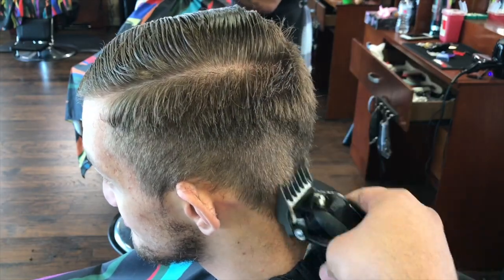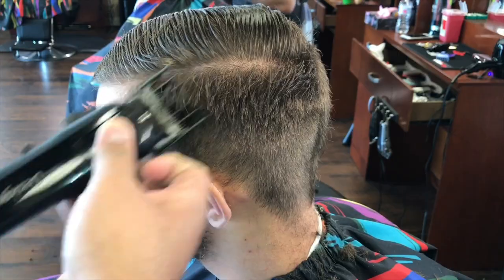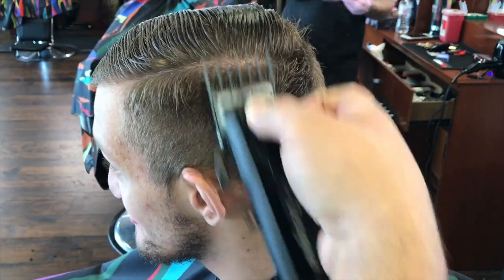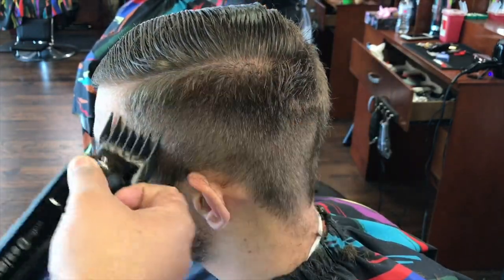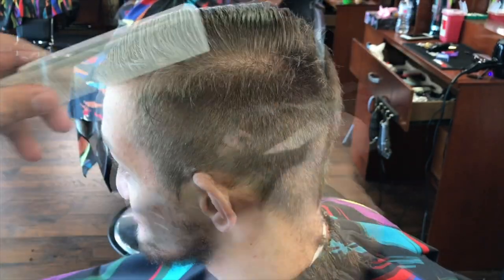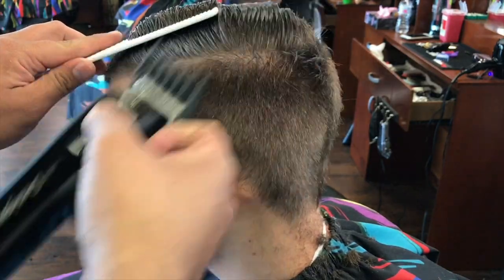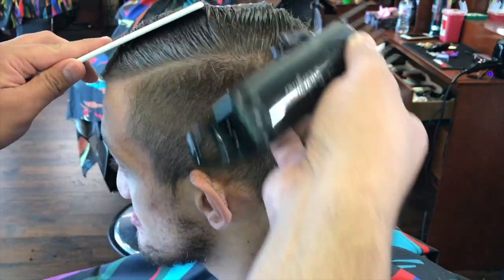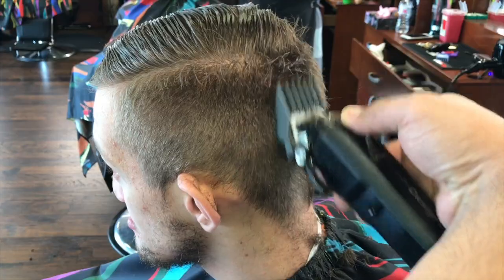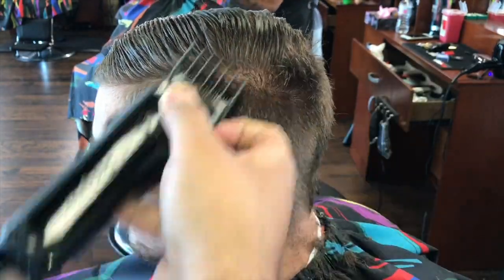I suggest starting out with that just to get the bulk out of the way. See how I'm angling the clipper depending on where the hair is directed. So if it's coming down at an angle, cut against it and work your way around it like that. When you're doing these areas here, make sure that you hold the longer hair on top, especially if it's parted, so we don't end up cutting into that hair with the number two and a half and creating a big gap there.